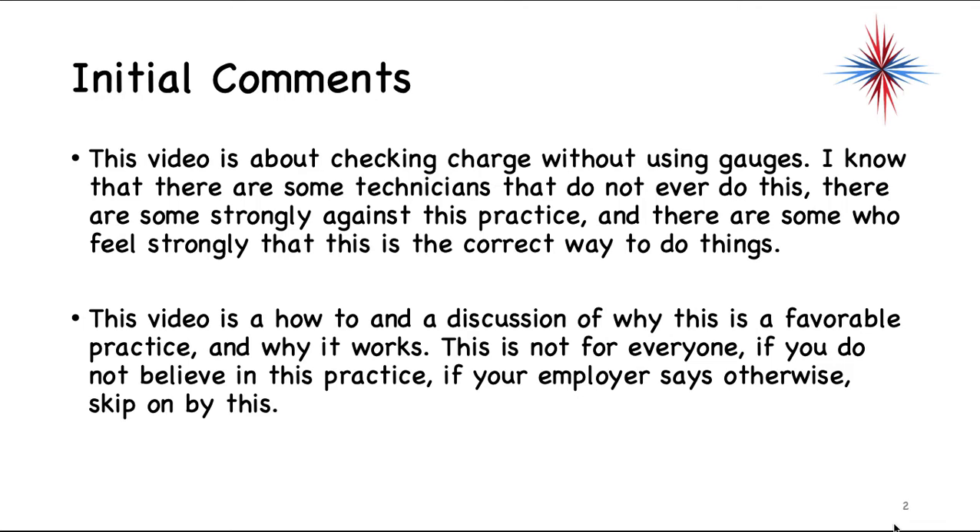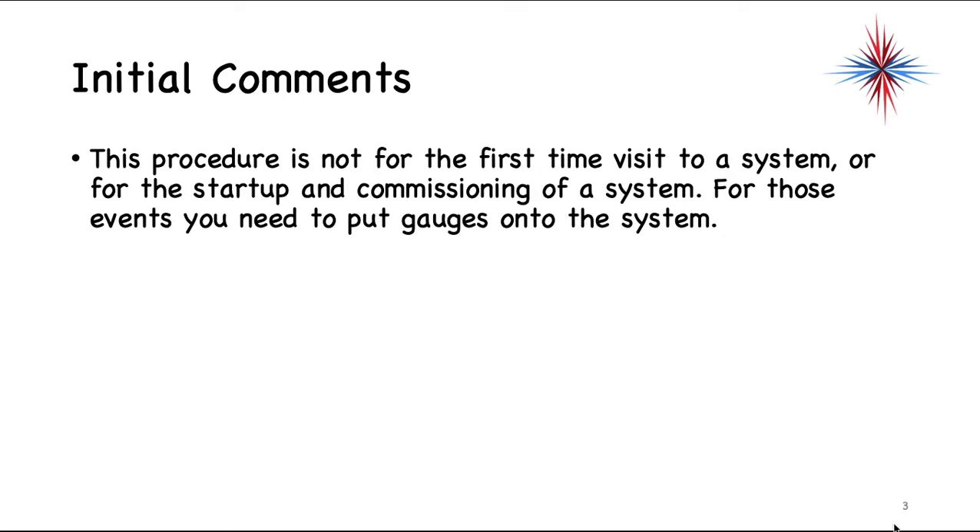I'm here to talk about how this works and discuss why this is a favorable practice rather than have a big debate about it. This is not for everybody — if you don't believe in this practice or your employer says otherwise, skip on by. This procedure is not for a first-time visit to a system or for the start of commissioning. For those events, you absolutely have to put gauges onto the system.